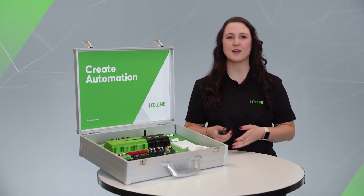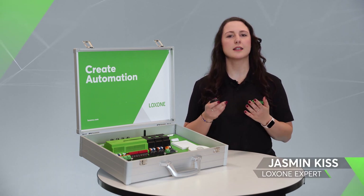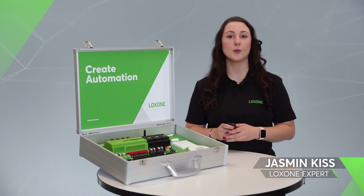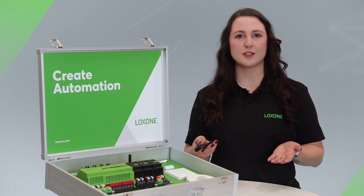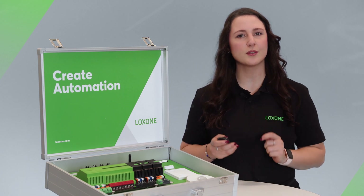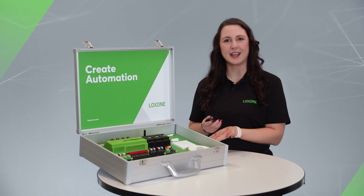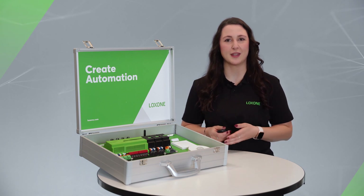Hi everyone, thanks for joining me for a new Luxone Explained video, the series for all technology lovers, Luxone partners and everyone who would like to become one. This episode is for all new Luxone partners or those who are considering a business partnership with Luxone. Today I present to you the Luxone demo case and all the hardware that comes with it.